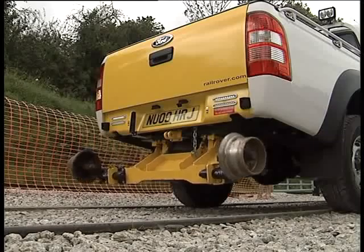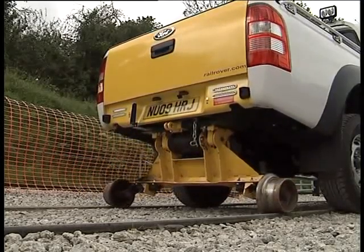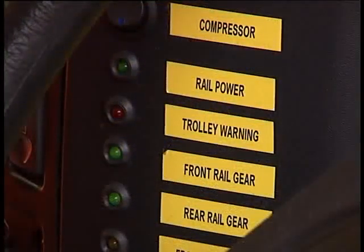Rail gear is stowed neatly beneath the vehicle to ensure minimum interference with normal on and off-road performance. Transfer of wheels from road to rail is electrically operated from a control panel inside the cab, with a lockdown indicator confirming deployment.